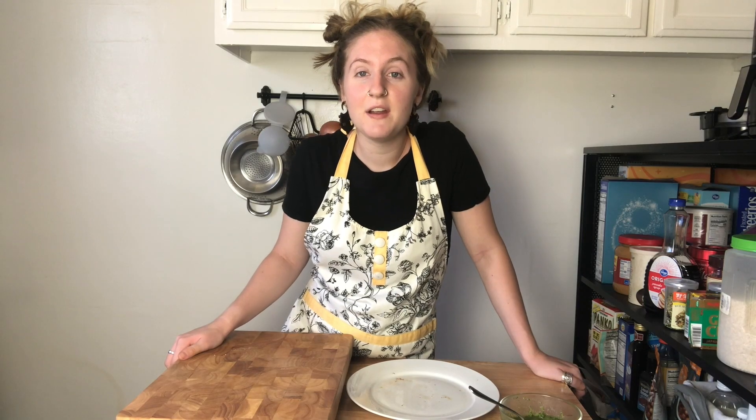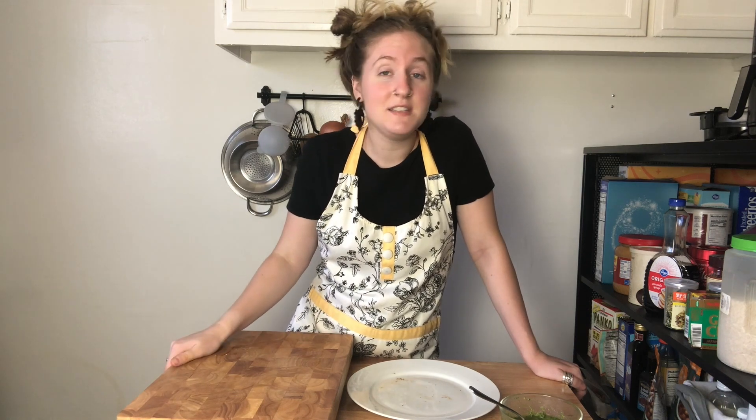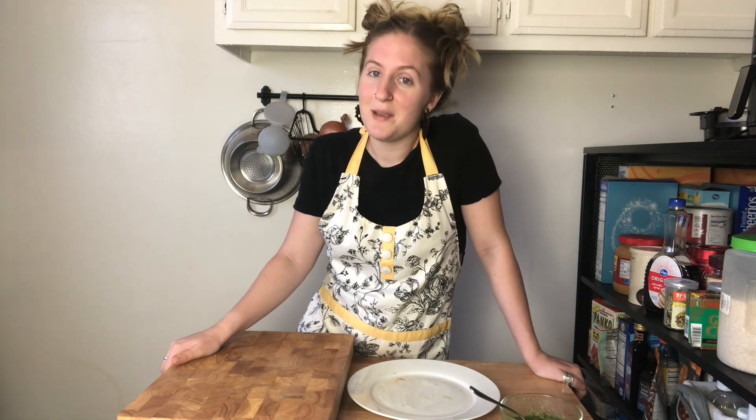Well, that is it for my carrot hot dogs. I hope everybody liked this video. I will post the recipe in the description. If you have any ideas, suggestions, or any vegan hot dogs you have ever made before, go ahead and throw that in the comments and I'll see you guys next time. Bye-bye.